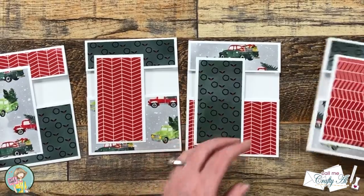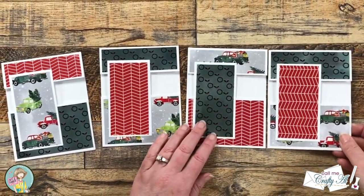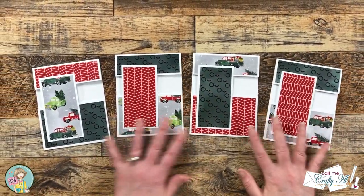You'll notice here when all four of the cards are together, the one on the right which has the different dimensions is just slightly different.